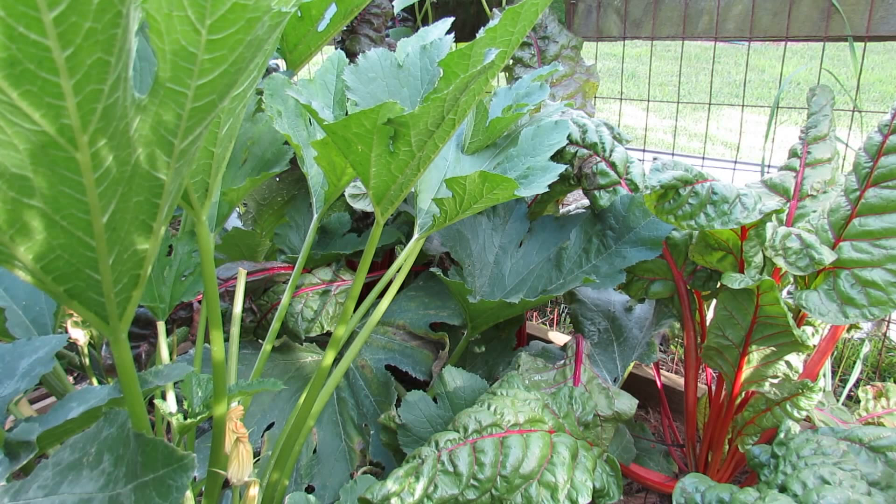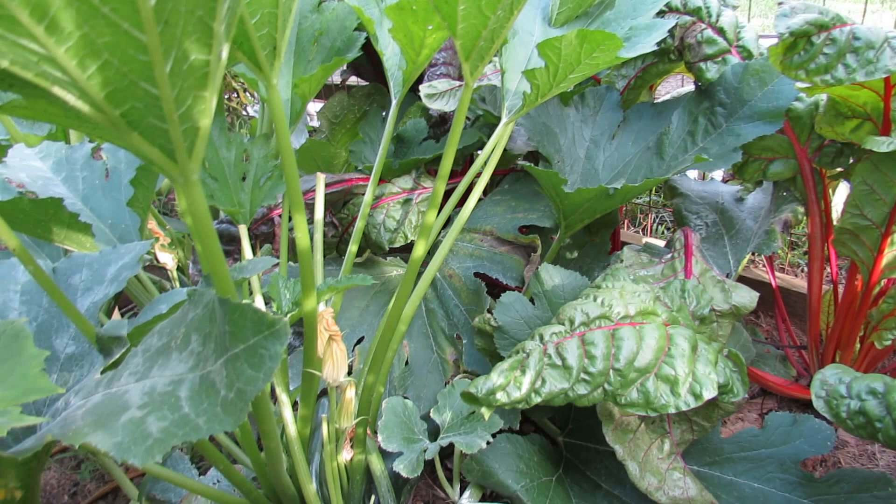The best thing to do is really dust the base of your plants with a vegetable dust. I use 7-dust — it's not organic, but you can use an organic dust. That will keep the stem borers from getting in, but sometimes they get in anyway.